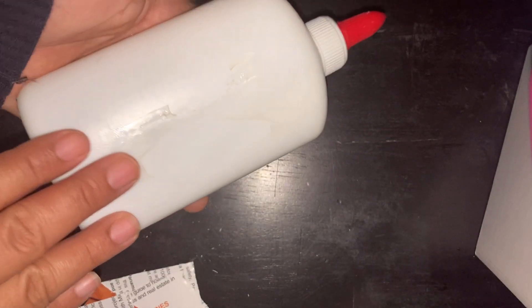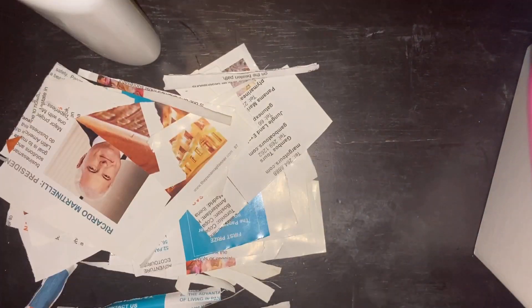Step 3. Use the glue to cover the bottle. Paste the paper pieces to the bottle and let it dry.